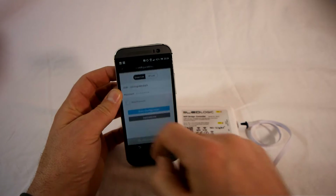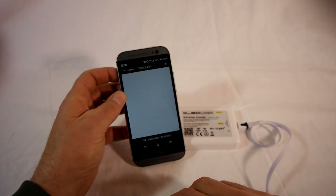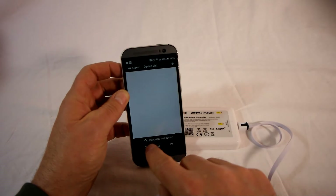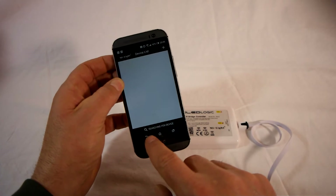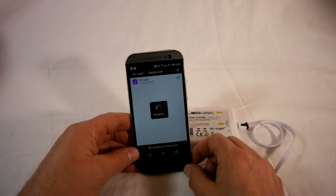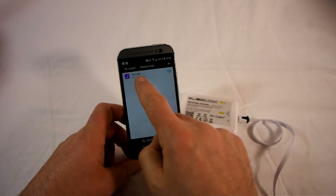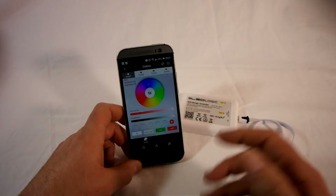Go back off the configuration screen using the top left-hand back arrow. We still have a blank device list, so touch down at the bottom — searching for device. Press that and it will immediately show you your controller.